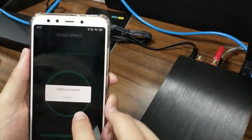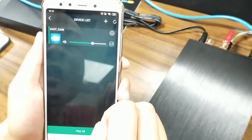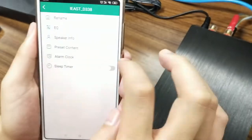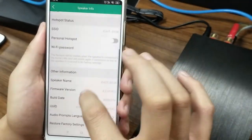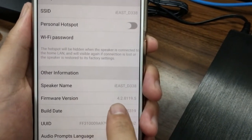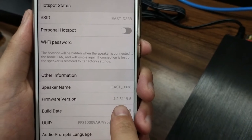It shows update successful. So now, as you can see, the new icon has disappeared. Let's check it out — go to the settings button, go to speaker info. Here there is a firmware version. As you can see, now the current firmware is 4.2, which is the latest one. So the upgrade is successful.